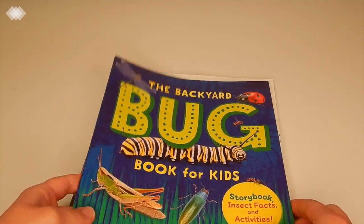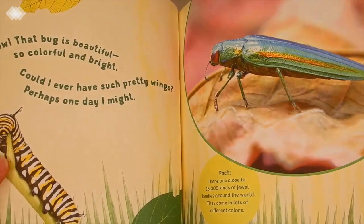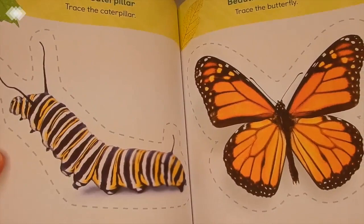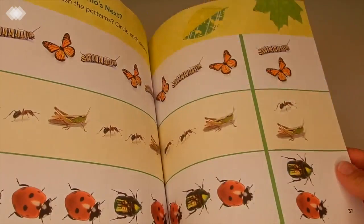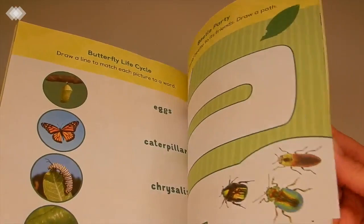We also have The Backyard Bug Book for Kids, which is filled with information at the beginning and a fun little story. At the end it has a bunch of activities: tracing work, matching to silhouettes, putting an X on things that are not insects to learn how to identify an insect, pattern work, counting spots, and a maze. My preschooler really loves worksheets so she'll really enjoy this book.